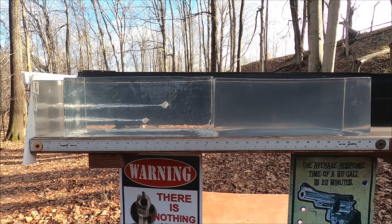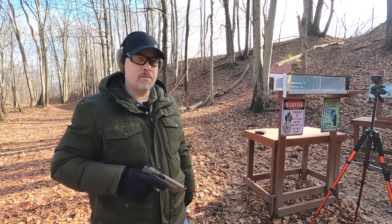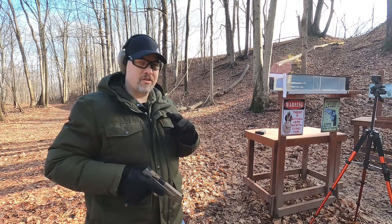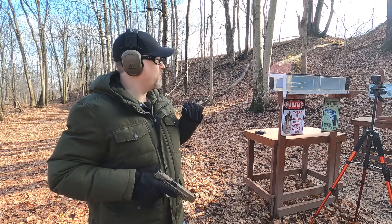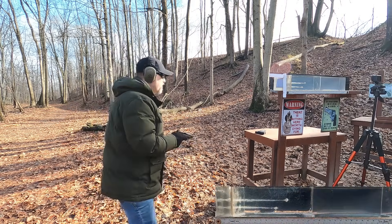Now for our real-world simulation: four layers of cotton sweatshirt, three inches of clear ballistics to represent our pectoral muscle — clear ballistics is roughly half a representation of flesh, so about an inch and a half of actual muscle — then a quarter-inch medium density fiberboard to represent hitting ribs or sternum. Let's see what we get with our 9mm.